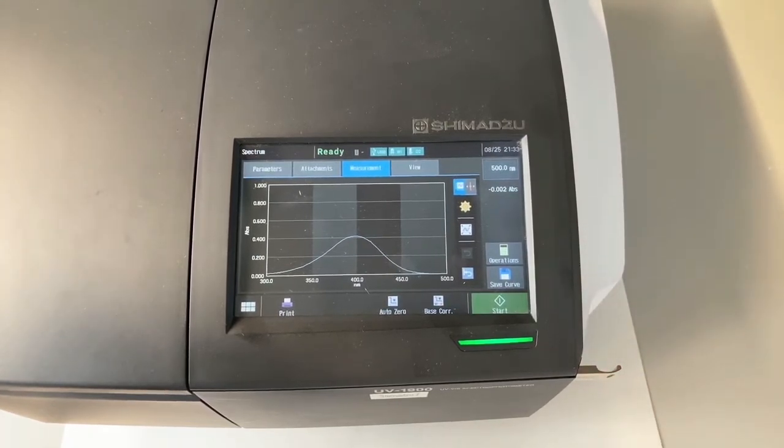So that's how you use the UV machine with the inbuilt display, and this is everything about using the UV machine.